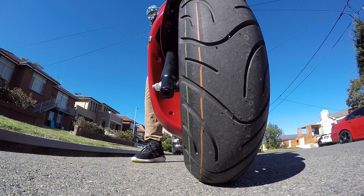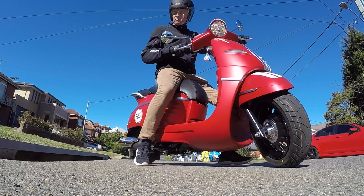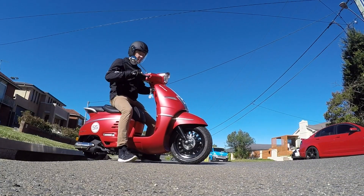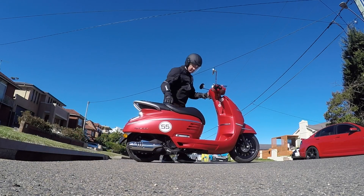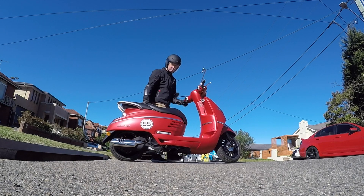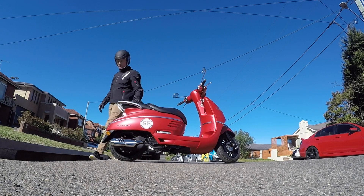I found the Django light and easy to ride. There is ample power for city riding and the brakes do their job really well. At 182cm tall I felt very comfortable on the scooter, but I'd also recommend this scooter to smaller riders as it has a lower seat height than most scooters.